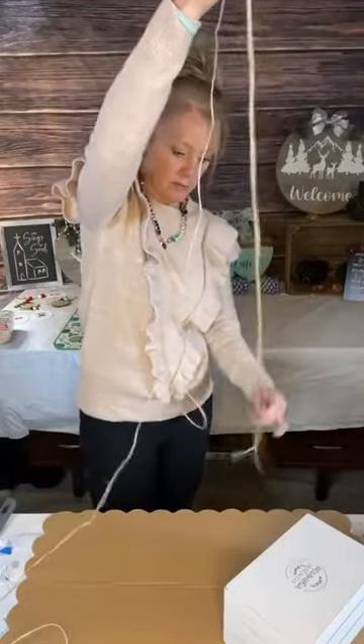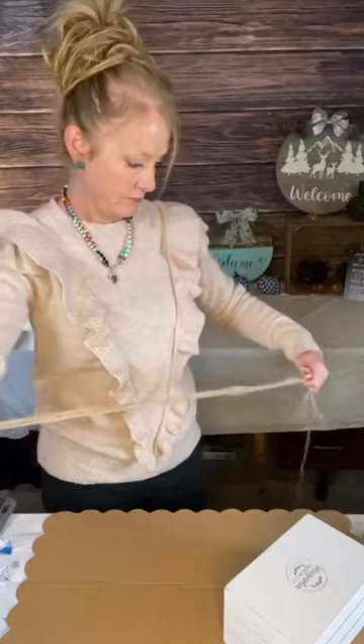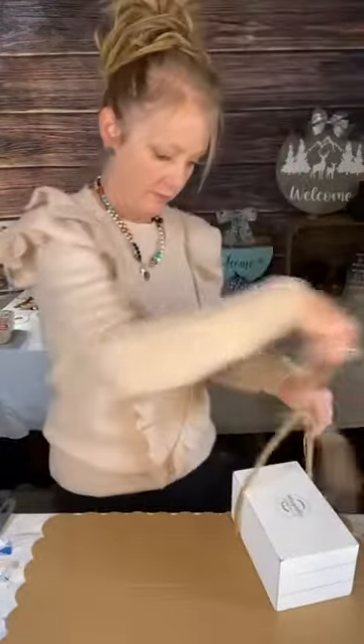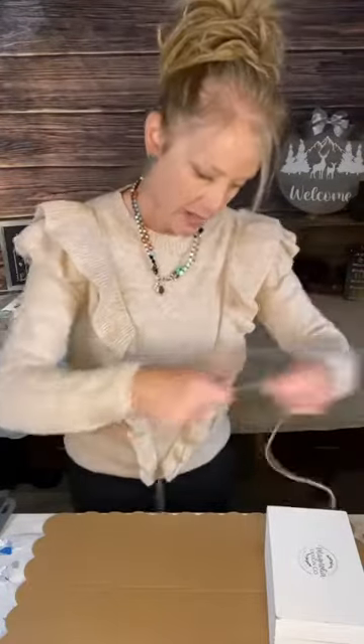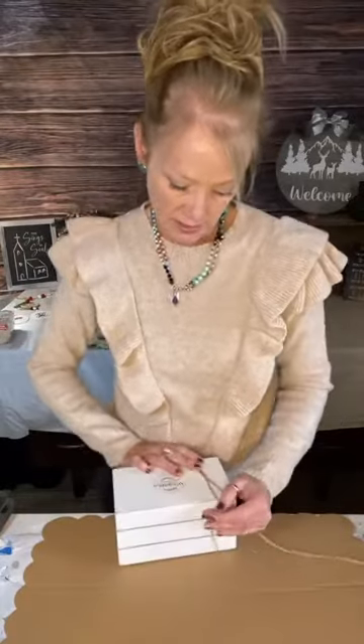We're going to wrap this jute around the wooden block, which is like the faux book stack. They give you way too much jute, which is not a bad thing because you can use it for other crafts. There is shipping and tax that you'd have to pay for the craft box, and you have to join for at least three months, but then you can cancel at any time.